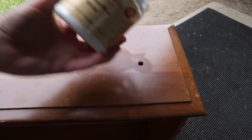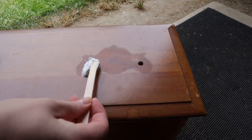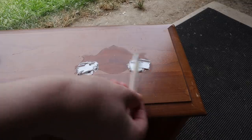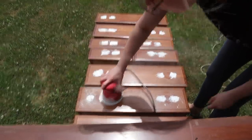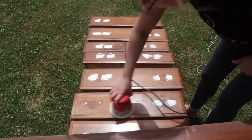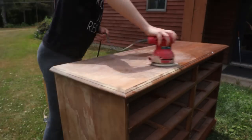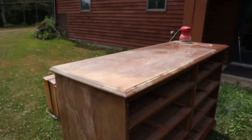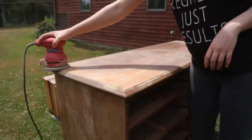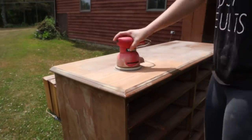I covered the holes in Dixie Mud and let that dry. Then I sanded that smooth. I also sanded the top to get some wood grain. I used 120 grit sandpaper for this.